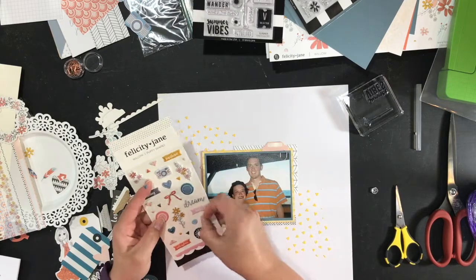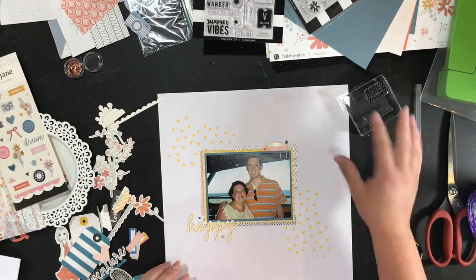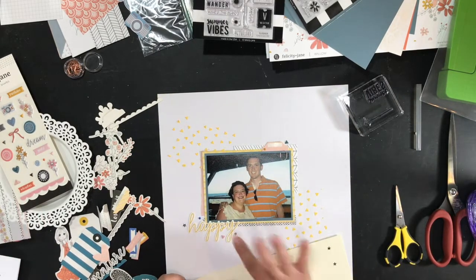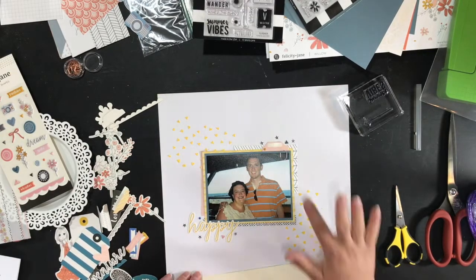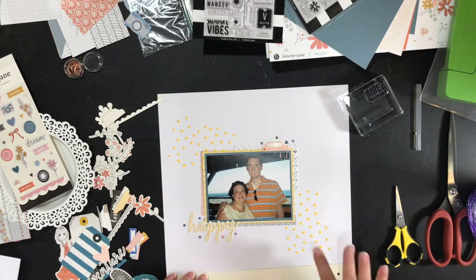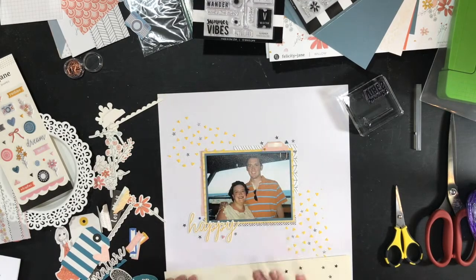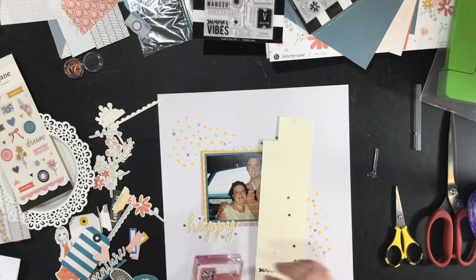I'm using some tiny triangles — the same shape as the stencils — to add pops of the same color around the page. Here I have the star stamp from the summer kit. I'm just tapping it in my ink pad — I didn't even put it on a block, it's on the bottom of my finger. I tapped it off on some scrap cardstock so that not every one was dark and it wasn't too perfect.